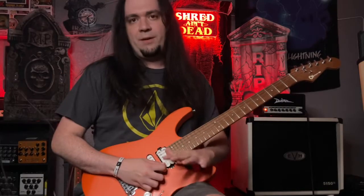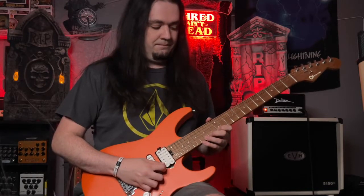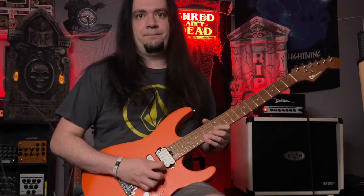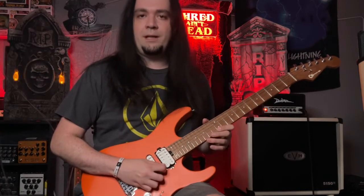Okay, now it gets tricky when we add the second part. The second part is picking 15 on the high E, and now it's 14, hammer 15, pull off 14, and pull off 12 — all in one pick. And then back up to 15. Putting them together...